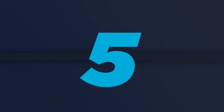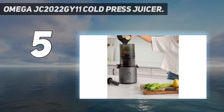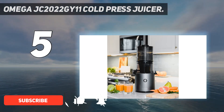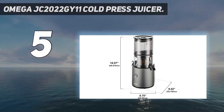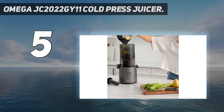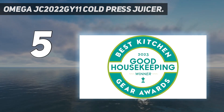Starting at number 5: the Omega JC 2022 GY11 Cold Press Juicer. This is a newer model from Omega, which makes batch juicing for your meal prep even easier. It features an extra large hopper at 68 ounces that requires minimal prep — you can fill the hopper with a bunch of fruit and veggies and then let the juicer self-feed. There is also a 60-second memory feature which helps the model remember the rotation and operation that was last used, for example if you're juicing a bunch of carrots.